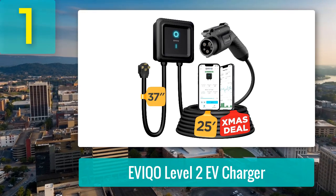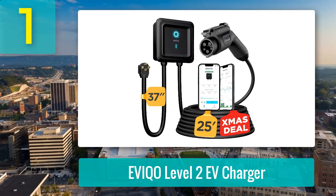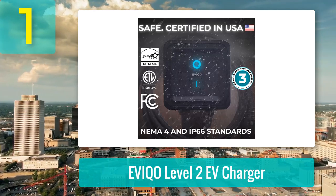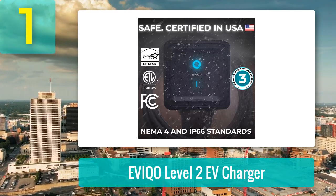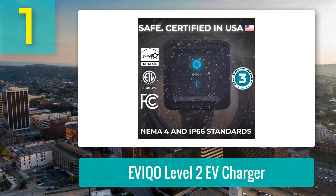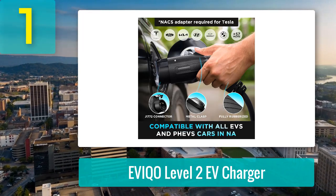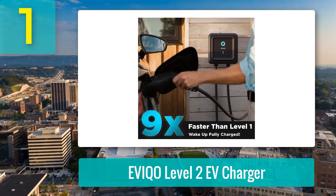Coming in at number one: EVCO Level 2 EV Charger. It's a great mix of value, functionality, and reliability — perfect for EV owners looking to upgrade their charging experience without breaking the bank. This charger is fast — up to nine times quicker than standard chargers — delivering 9.6 kWh at 40 amps right out of the box, or up to 11.5 kWh at 48 amps if hardwired. Installation is easy for the plug-in option (NEMA 14-50), and the included mounting templates make setup a breeze. For those who want to hardwire, just be ready for a bit of extra effort, but the performance boost might not even be necessary for most.